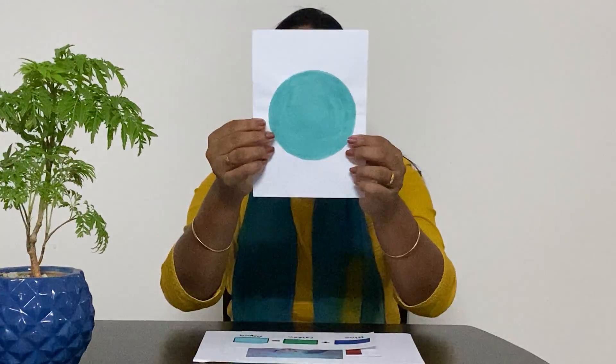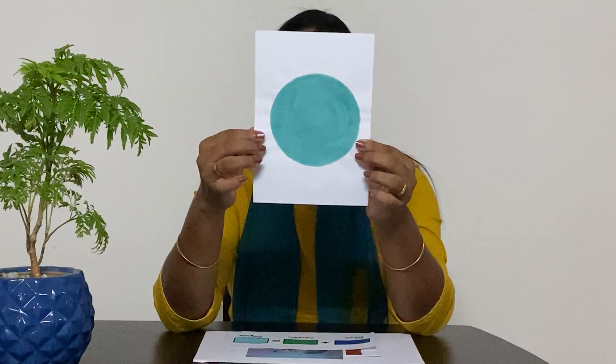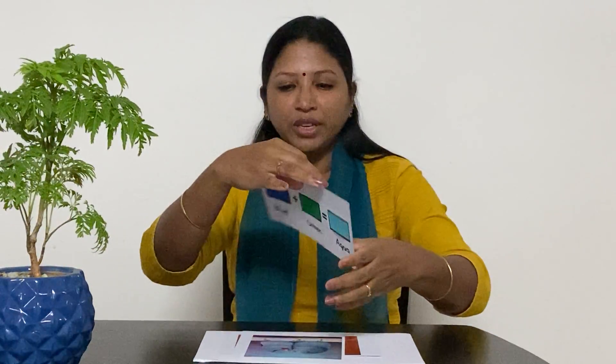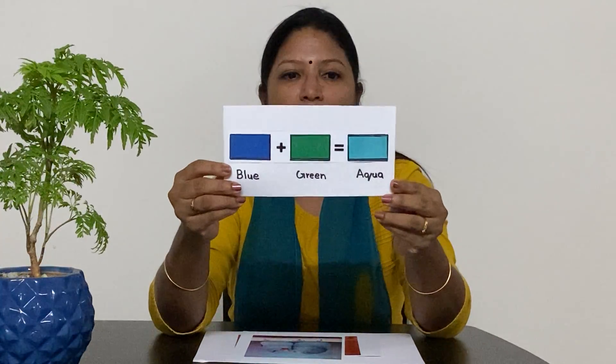Our next colour is a very, very lovely colour and it is called aqua. The aqua says 'relax please.' You get the aqua colour when you mix blue and green — you get this aqua colour.